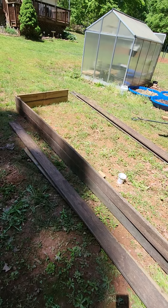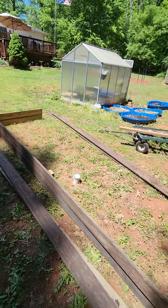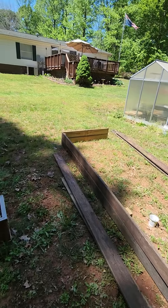We've got our greenhouse there — you can see it in the background. We've got another garden over yonder, as you can see up on the front part of the property. We've got other gardens up there too.